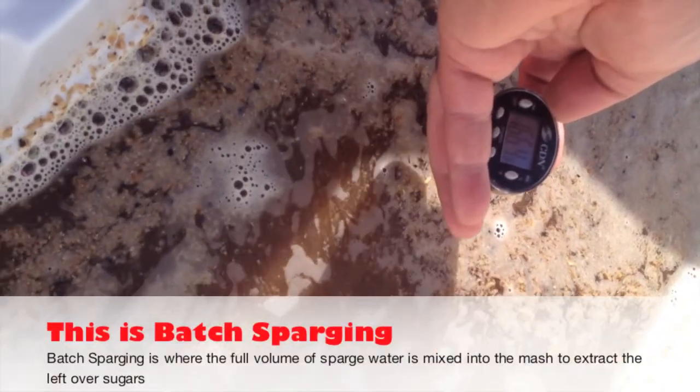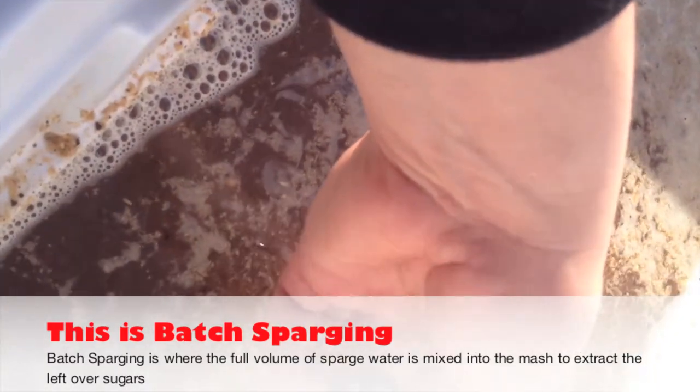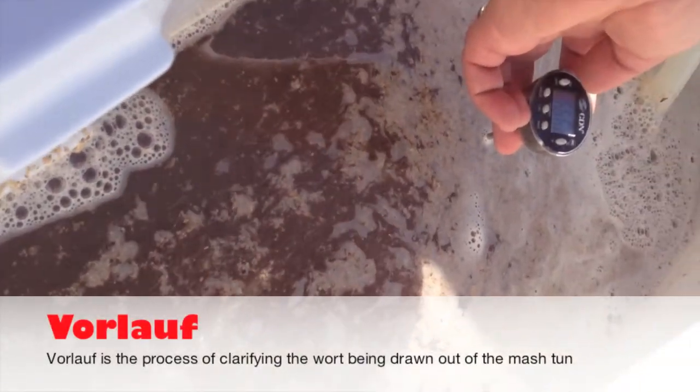Now that I've collected my first runnings, I'm actually sparging now. Getting the grain bed up to roughly about 169 to 170 degrees. I'm gonna go ahead and stir this up really good, let it sit for about five to ten minutes, and then run off into the boil kettle.